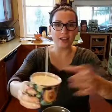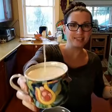Once the candle has set, I'll trim the wick so that it's the appropriate size, and then we're golden. That will end up looking like this — a lovely candle in a teacup.